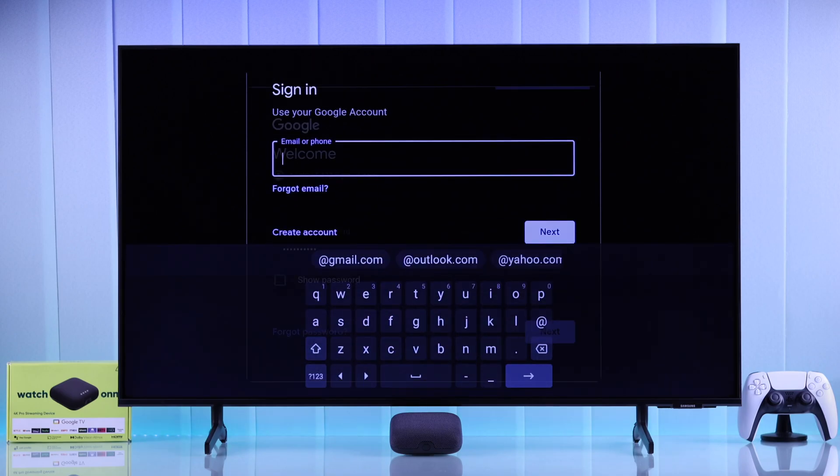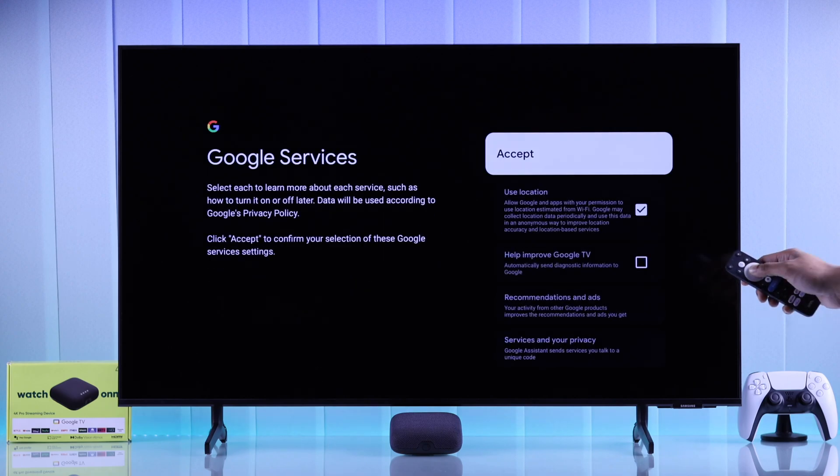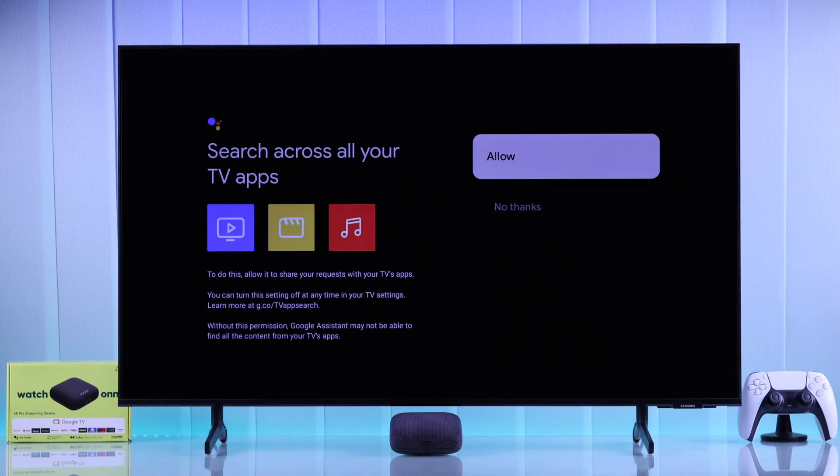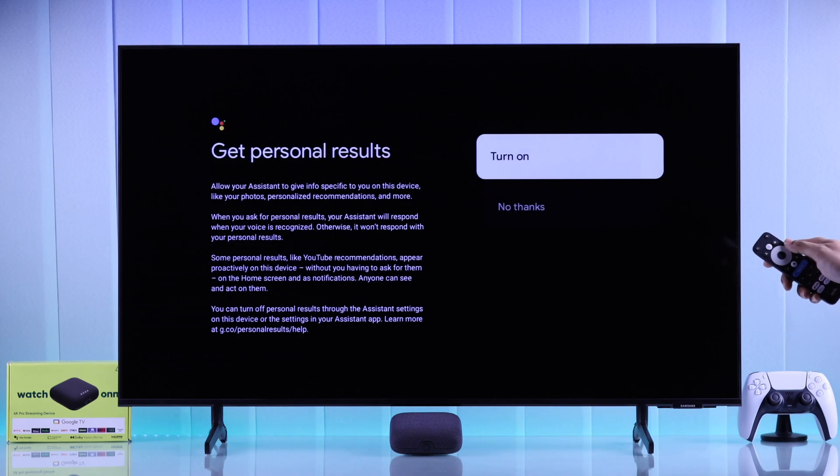You'll need to use your Google account to log in. Accept the terms and conditions, then hit Accept again. After that, you'll get the prompt to activate Google Assistant, so make sure to hit Allow, I agree, and turn on.